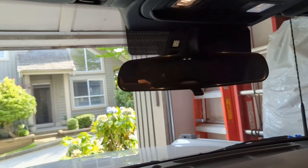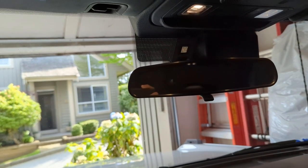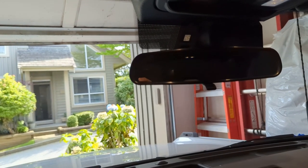Today I'm going to be installing a homelink mirror on my base Bronco. The base Bronco does not come with homelink — I'm currently using the garage door remote stuck to the visor.